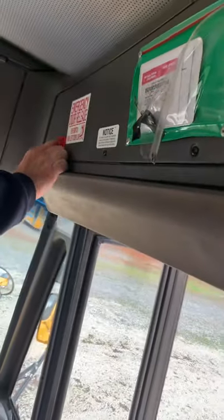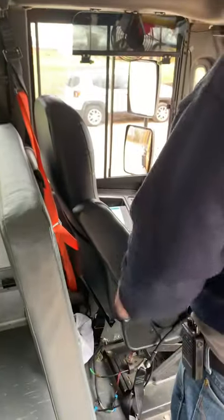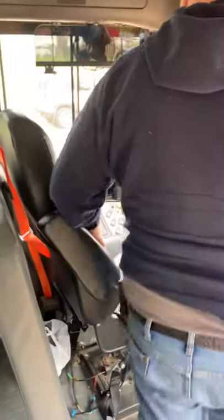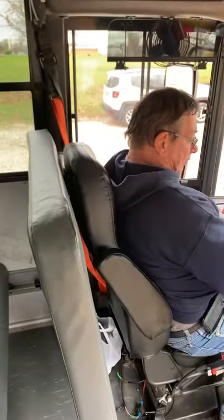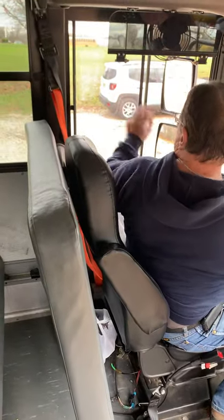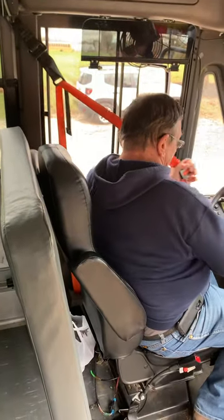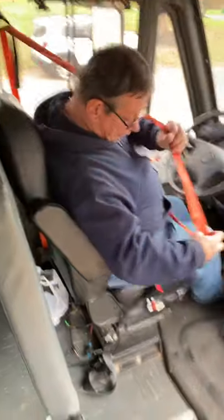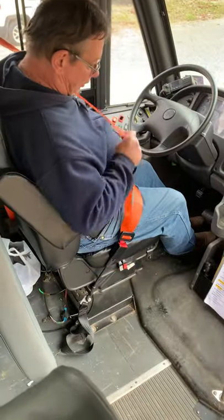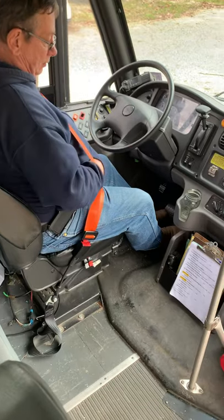We're going to check that our fire extinguisher is fully charged and firmly attached. As we step into the bus, we'll put our door back to normal mode. We'll check the driver's compartment to make sure our spare fuses are there. As we sit down, we'll check our seat belt — making sure it's firmly attached, that it adjusts, that it latches, and that it's not ripped or frayed.